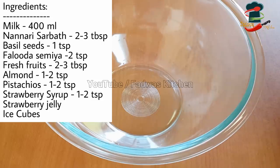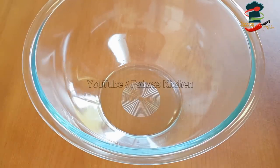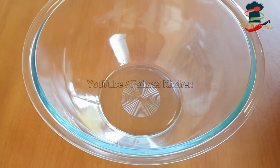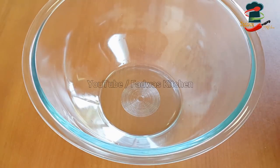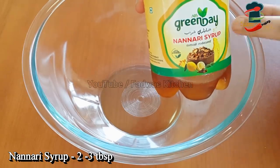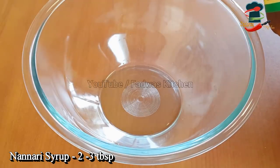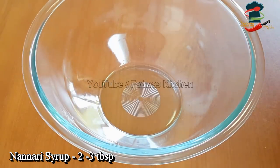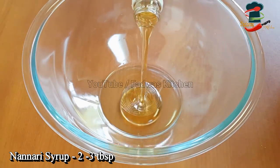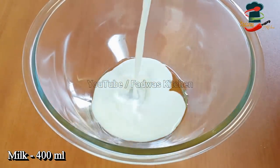Welcome to Falooda Sharbat. We are going to make Falooda Sharbat. We have a drink that will be mixed in with Falooda Sharbat. We can add the flavor of Falooda Sharbat. We are going to use 1-2 tablespoons and make 400 ml of Falooda Sharbat.